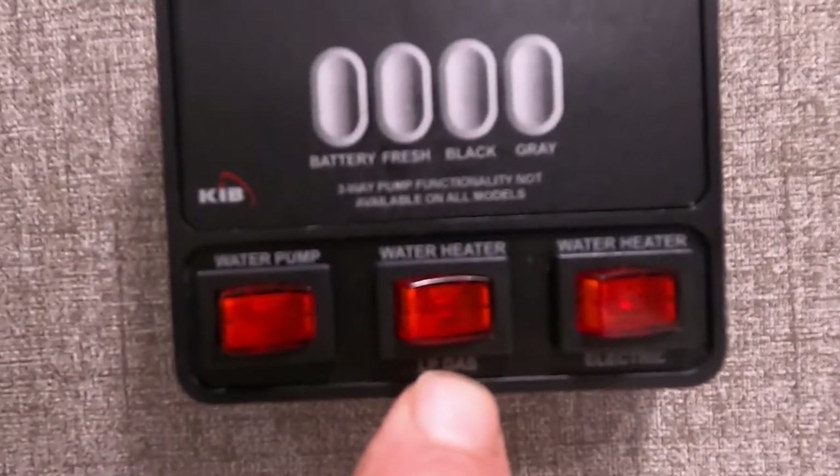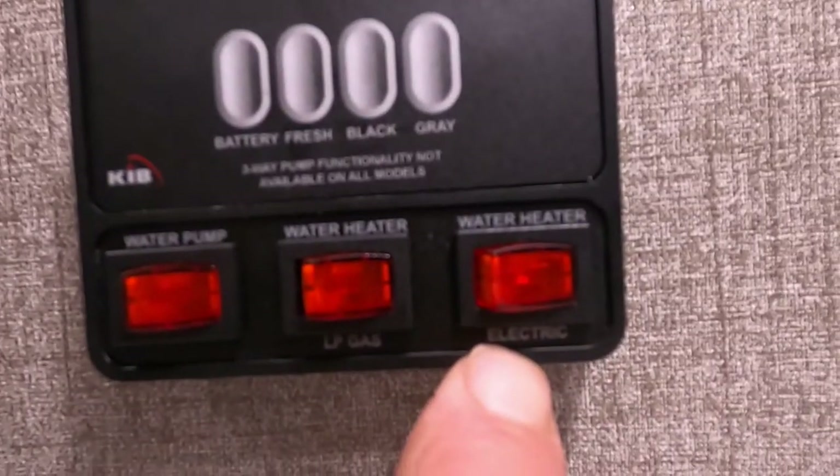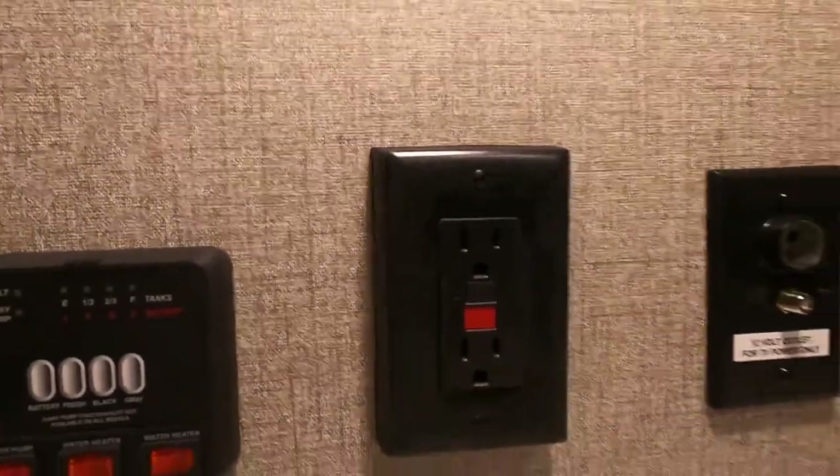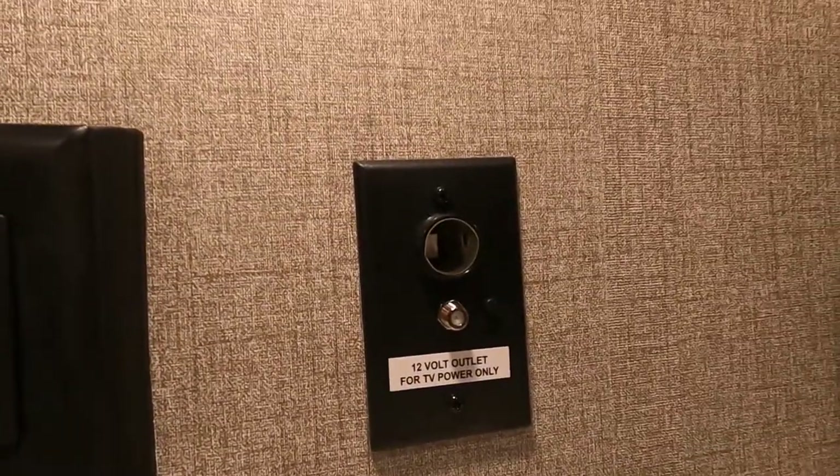Here's where you turn on your water heater — if you're hooked up to gas, use the gas water heater setting; if hooked up to electric, use that setting. Here's your 110 outlet with GFCI reset, and a 12-volt outlet for the TV.